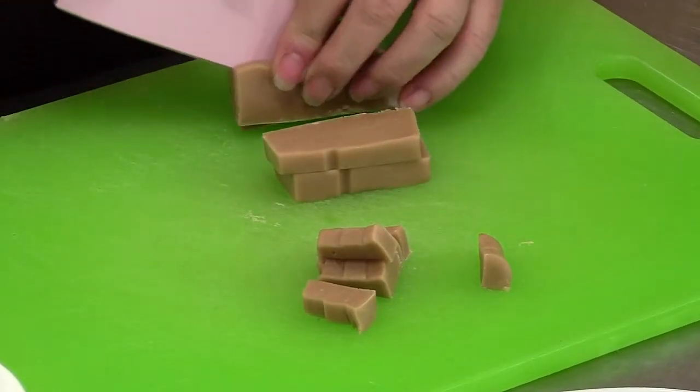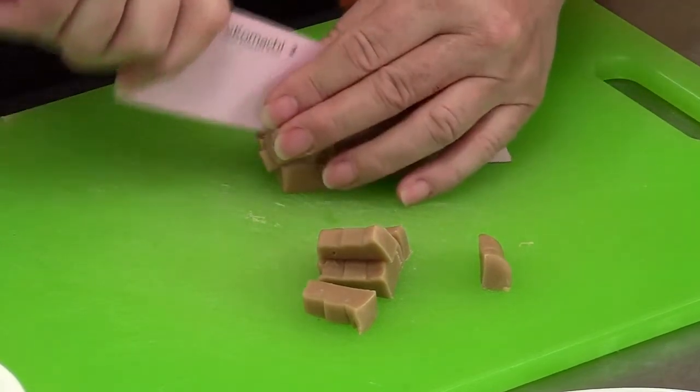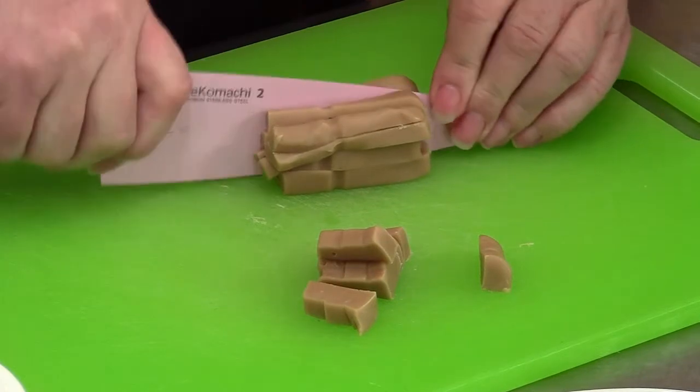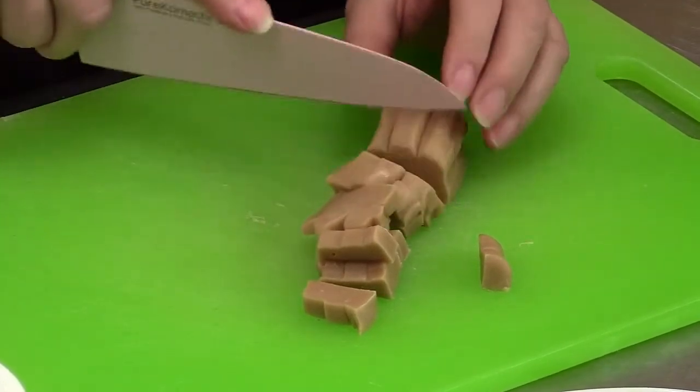This is what they call panucci fudge — sort of a vanilla fudge. You can use this flavor or you can buy peanut butter fudge, chocolate fudge, any flavor you want in this recipe.